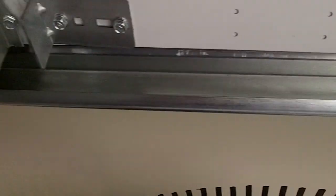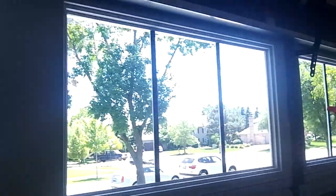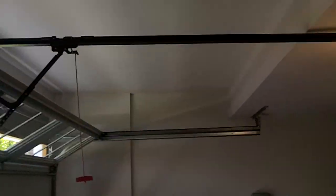It goes up nice. You can see the little headroom here. We'll show you some of the track. It's got three struts, one per section, 11-gauge hardware. We'll show you it in the down position. Safety red screws on the bottom. Even the struts are labeled.